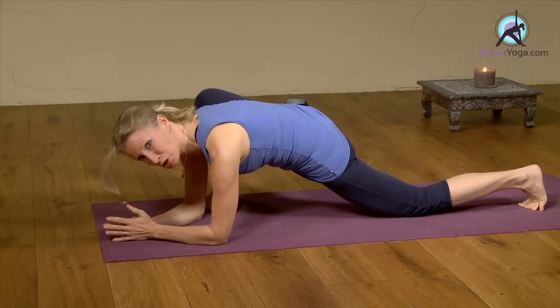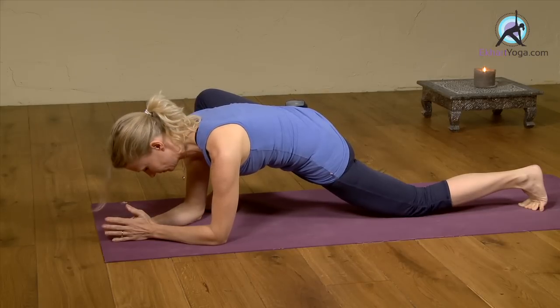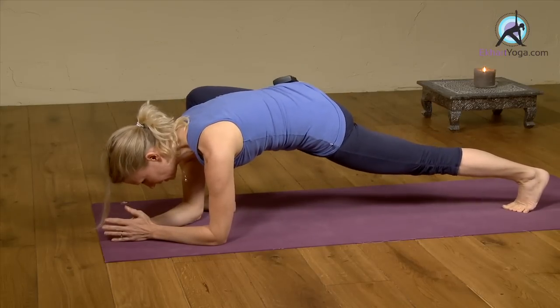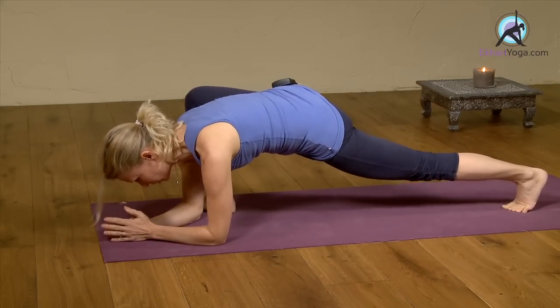Your right knee and toes are pointing in the same direction, so if the knee falls out, the toes move out. If this is quite comfortable, you can even lift the back knee — don't completely drop in the groin, so keep the groins moving into the body slightly.